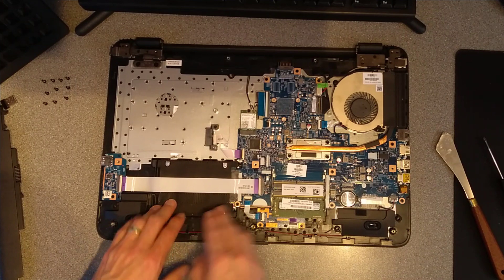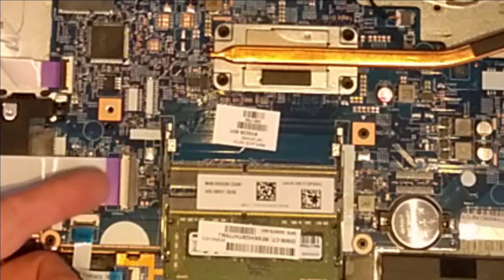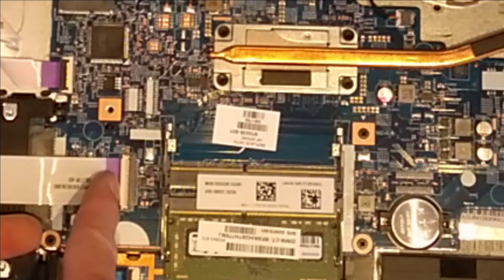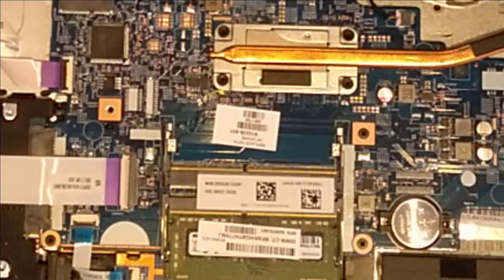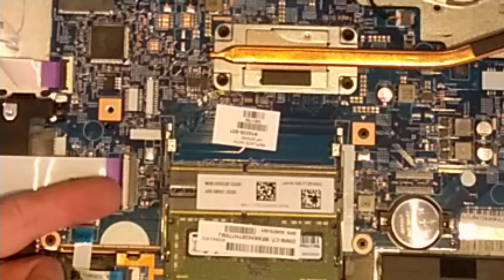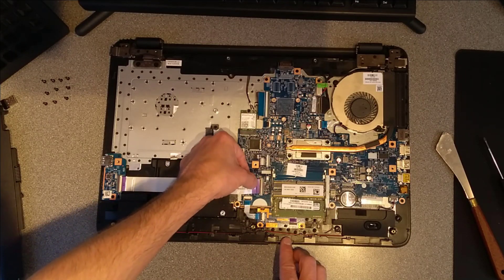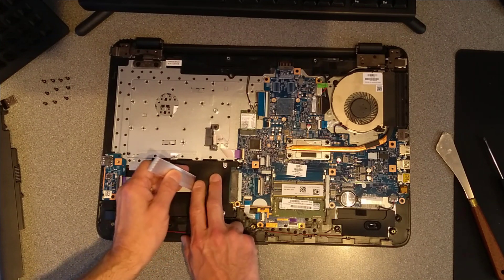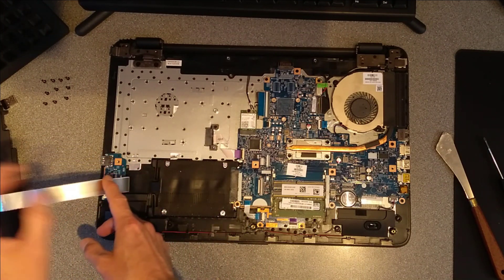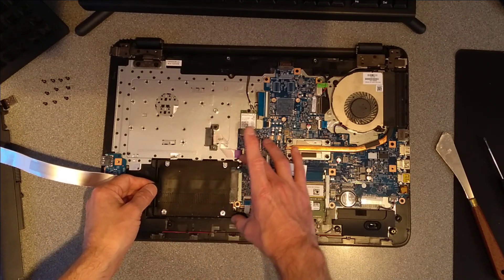Back to the task at hand — replacing the hard disk. We need to remove this ribbon cable which is on top of the hard disk. At one end, this cream bar will hinge upwards to release the ribbon cable. I'm going to put my nail under the cream bar and flip that upwards, which now means I can just gently — with no force at all — lift that ribbon cable out of the connector. Now HP have glued it or double-sided taped it to the hard disk, so just lift that out.